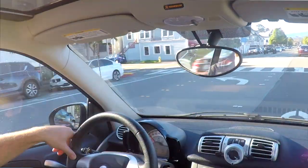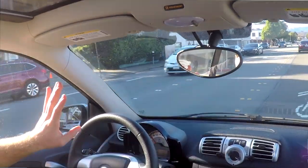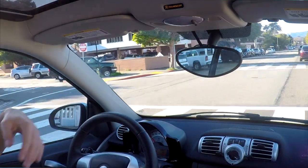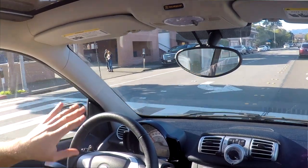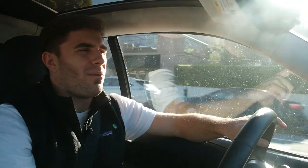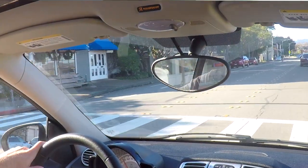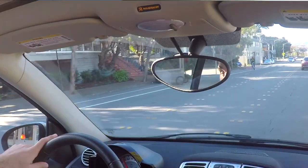Besides the fact that the transmission is total ass, through town it's really nice. It's quiet, people don't notice you, you can park wherever you want, and the turning radius is phenomenal. Honestly, if I didn't care about driving at all, or if I had a really cool weekend car, I would totally get one of these — especially if parking was a problem, it wouldn't be in this thing.